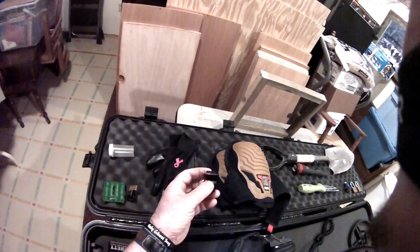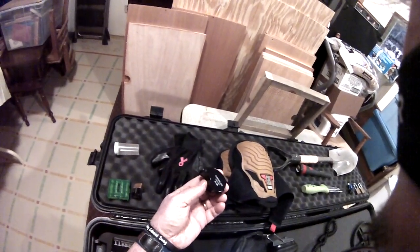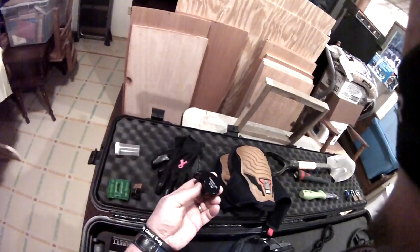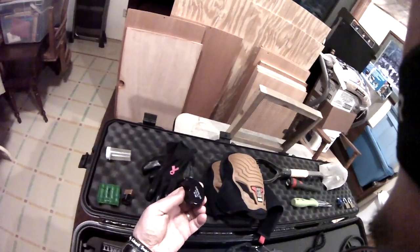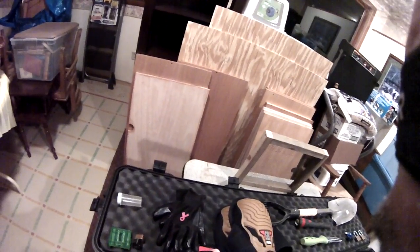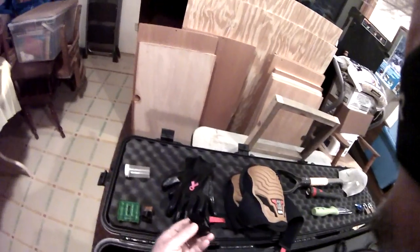This is a jeweler's loupe, and I can use that when I get coins. You're constantly seeing guys on these videos saying they can't tell the date, they pull out a magnifying glass and still can't see it. Well, I carry one on me. They're really inexpensive — like five bucks on eBay — and this one's a 40 times magnification. It really brings it up close and I like it.